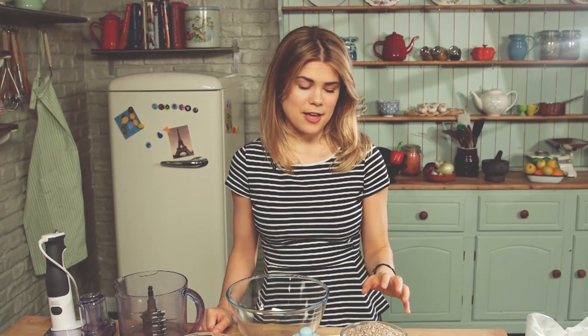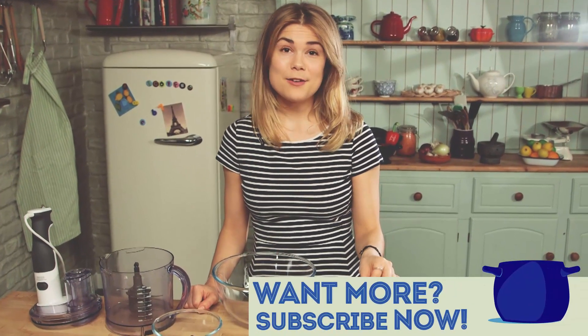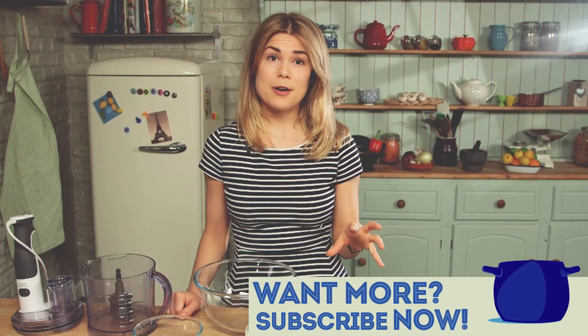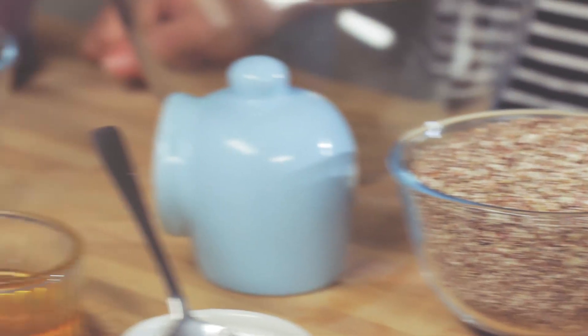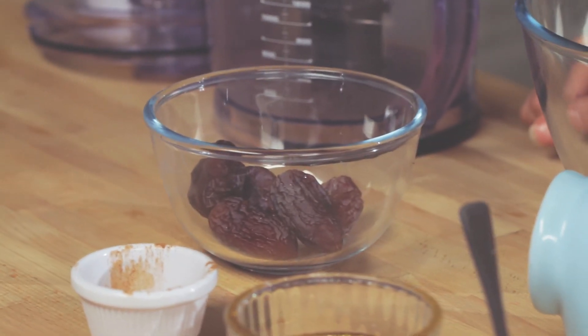I love these raw quinoa flapjacks because they've got all these amazing quinoa flakes which I love cooking with. Quinoa is a gluten-free grain that's just packed full of protein, and we've got lots of healthy fats from the nuts and seeds and a good bit of sweetness and antioxidants from the honey.